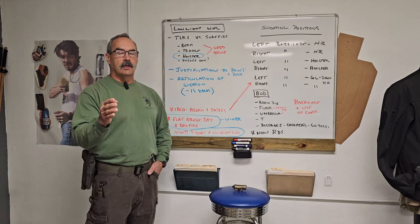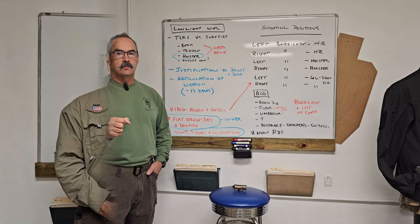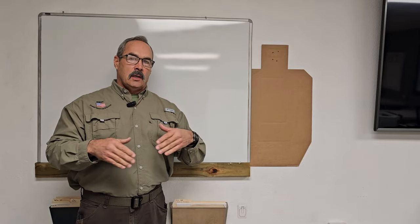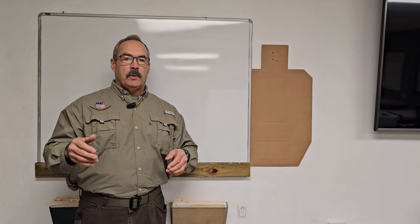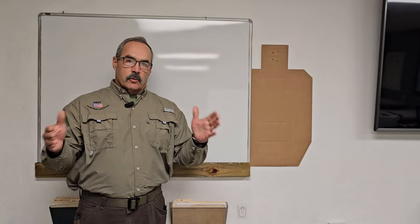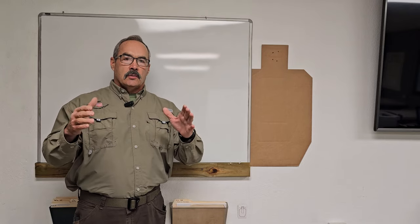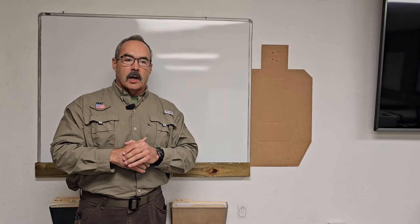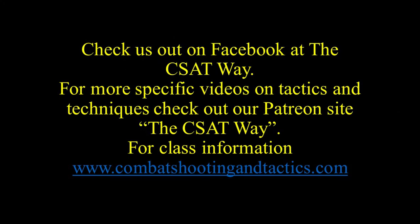I hope this video helps and clarifies some of the points. You take care, be safe, and I appreciate you guys watching. Paul Howe, CSAT Way. Thank you folks for watching all our channels — we have YouTube, free content on the CSAT Way Facebook, and if you want precision shooting techniques, go to the CSAT Patreon site. For training, we have dedicated, private, and regularly scheduled classes. Just let us know what you're interested in. We look forward to seeing you on the range. Take care, be safe.